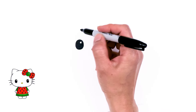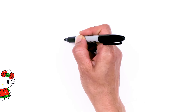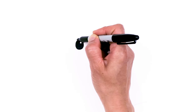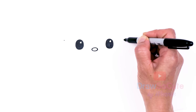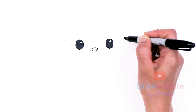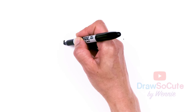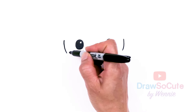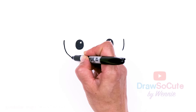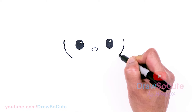Then we need to draw her face. I'm going to use her eye as my guide and come out nice and wide. I'm going to give myself a point on each side — about the same width — and then go ahead and draw a curve coming down around the eye on each side, and we'll come down from there.